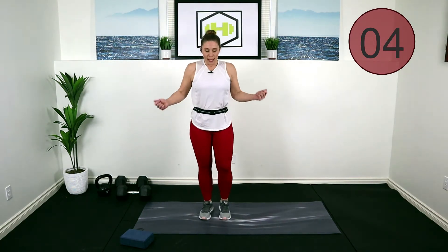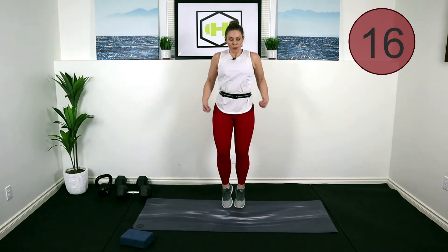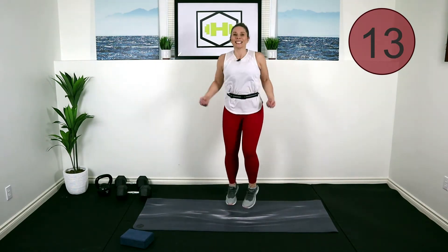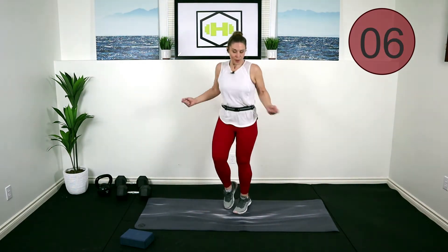All right — jump rope! Low impact: I really want you to bring those knees up. Pretend you've got a skip rope in your hand — we're going to skip for 45 seconds. Really circle those arms, getting a little bit of upper body movement. You can make the movement bigger or smaller, come up onto the toes and lift those knees if you want to go into more of a high knee, or you can stay low. 15 seconds, let's go!